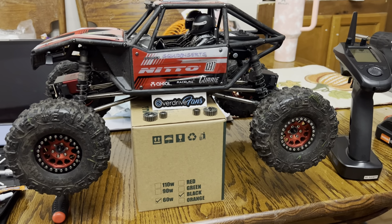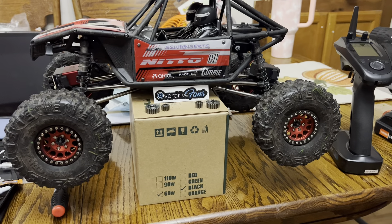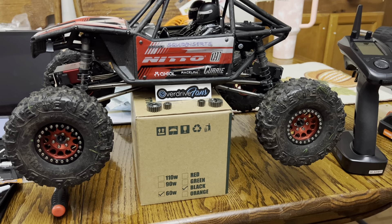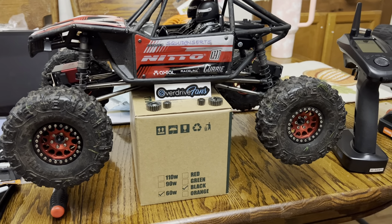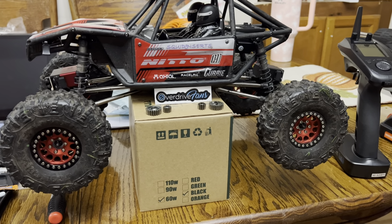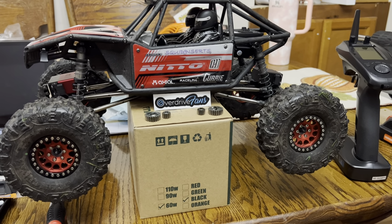Hey guys, Rob here with RJ Gaming. I got another RC update video for you on the Capra. Wanted to go through some of the other upgrades the truck has gone through. I was out the other day at our Friday crawl with Pat and Richie doing some tire testing — got some J Concepts out there, got some Pro-Lines out there.